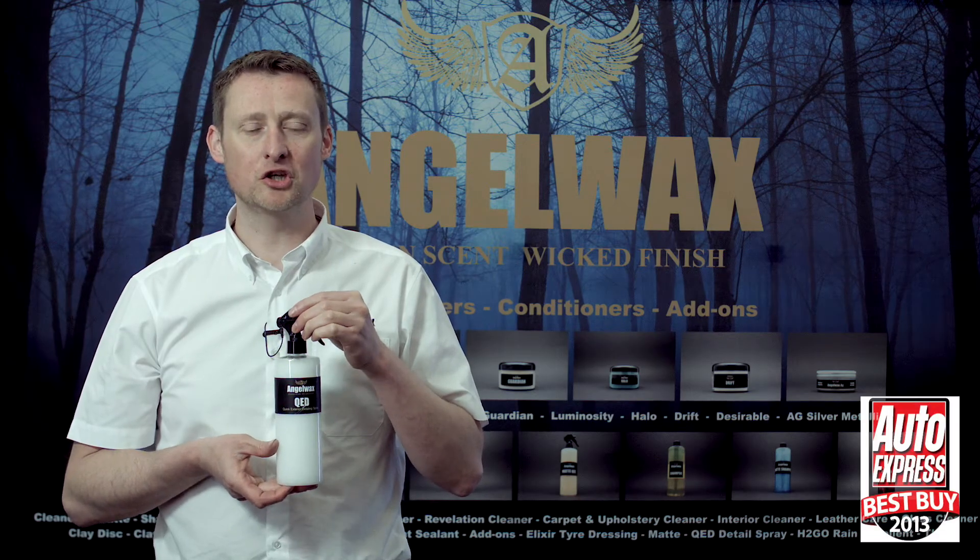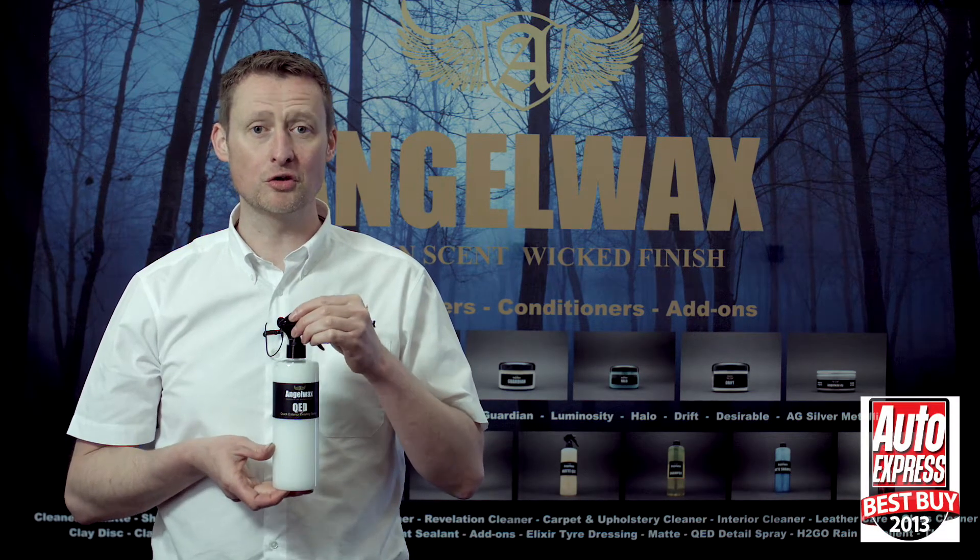This is our award-winning Angel Wax QED and now I'm going to show you how to apply this product.